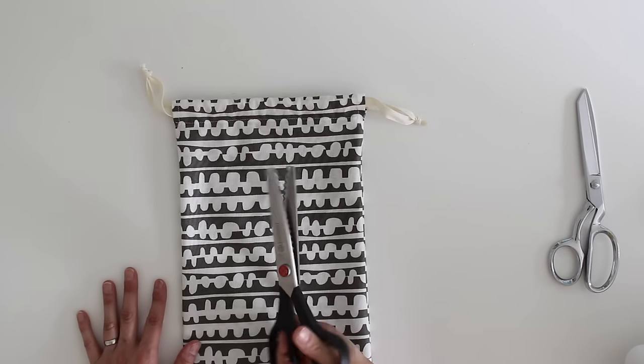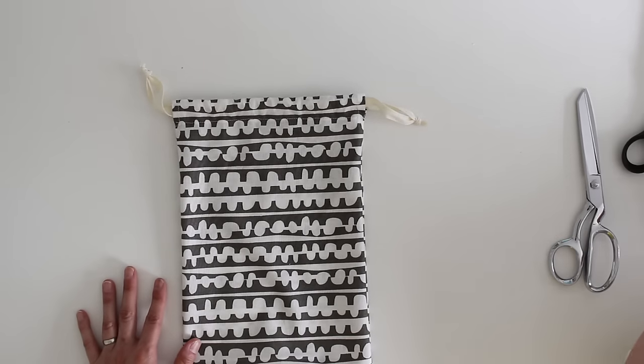So what you're going to need: fabric, ribbon, scissors, pins, a safety pin, your sewing machine — and this is optional — some pinking shears. And a measuring tape — this is not optional. Go ahead and gather all those supplies and then meet me back at the camera and let's see how to sew a drawstring bag.